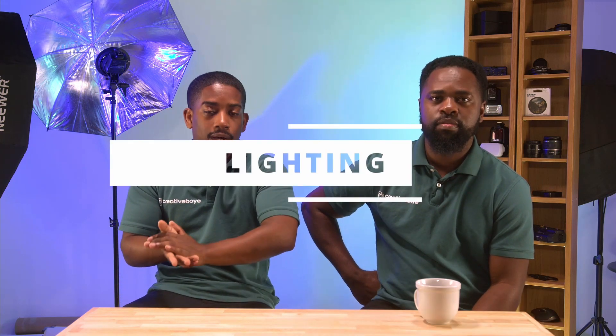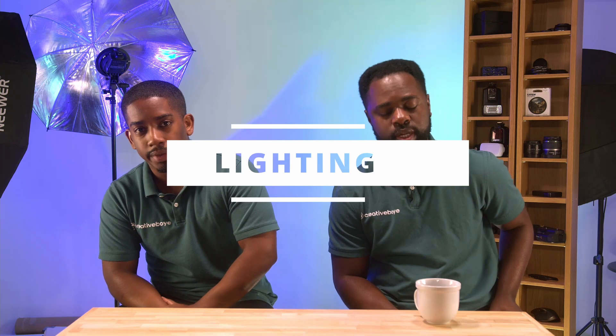My name is Trevor from Creative Boy Agency and I'm here with my partner Tommy from Creative Boy. Today we're going to talk about lighting — we got a question specifically about our lighting, but we're also going to give a quick overlay about general lighting techniques, the three-point lighting system, and then talk about our current setup.